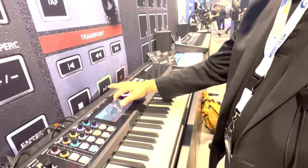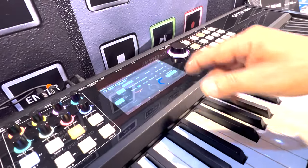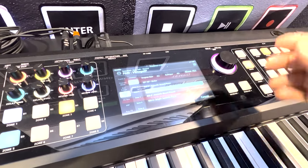I'm going to go to edit mode, and we can look at the keyboard zones. Now we're looking at the zone editor, and on zone one I can see I have vintage piano. I can select a different piano — maybe something like a dark acoustic grand.